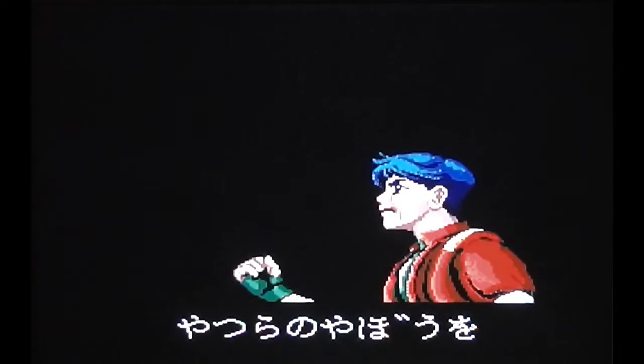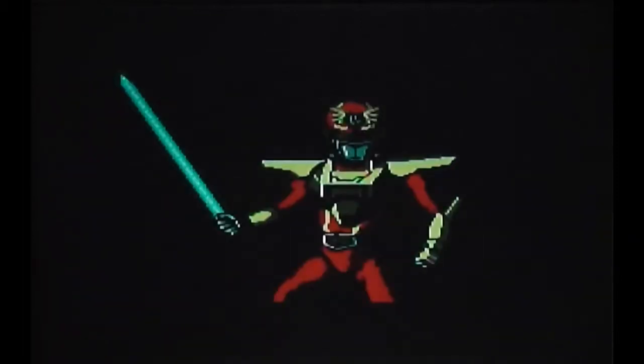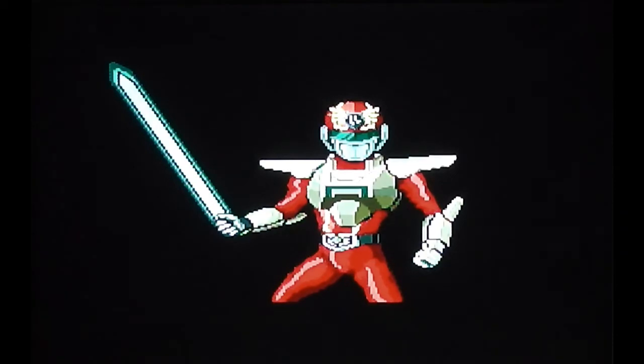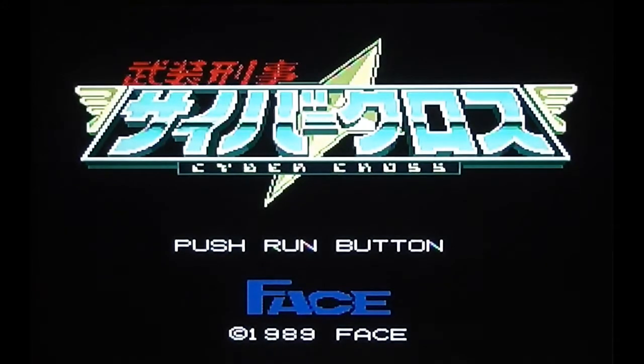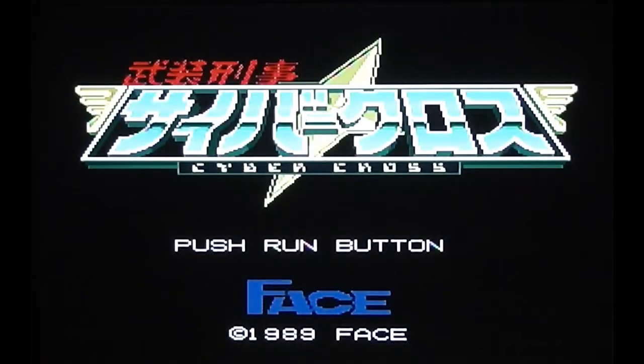So here we have a little bit of an intro to the game — doesn't really tell you a lot to be honest. There's some text in Japanese which I can't read, and some kind of a star field. I assume these are the baddies, with some kind of dark overlord, and this is our hero with the blue hair, who is saying some stuff and can turn into what looks like a Power Ranger. He can power himself up, kick people, punch them, and there he is with a sword. That's about it. There's the title screen — there are no options in this game at all. It's purely press the Run button and get going.